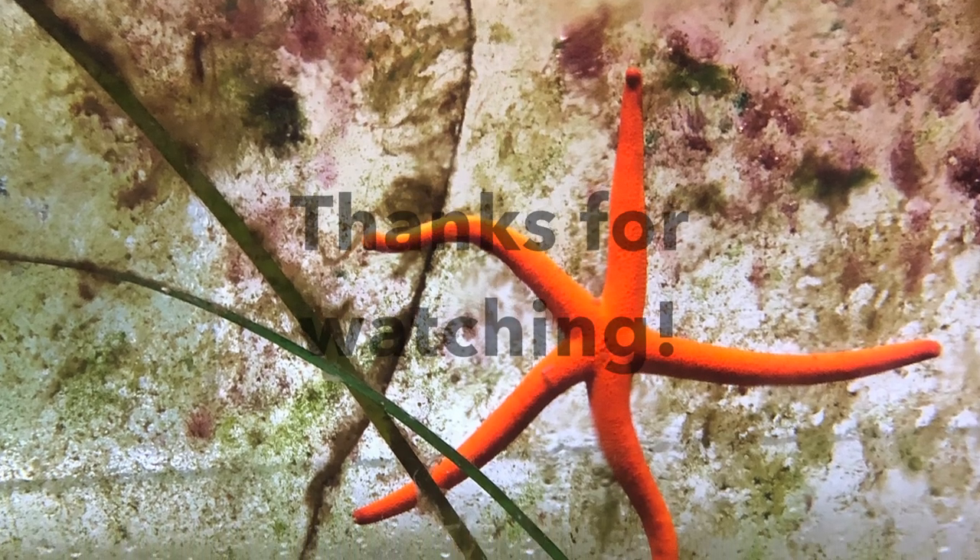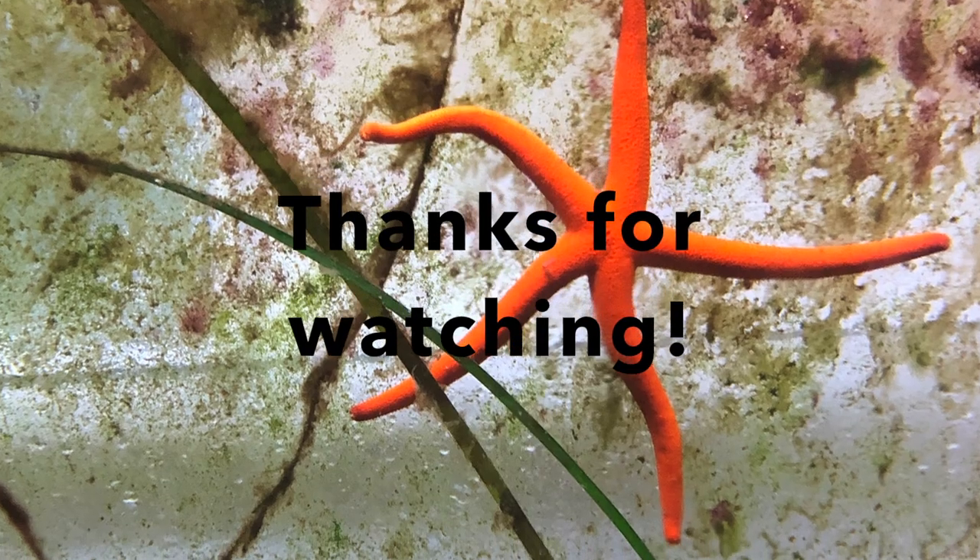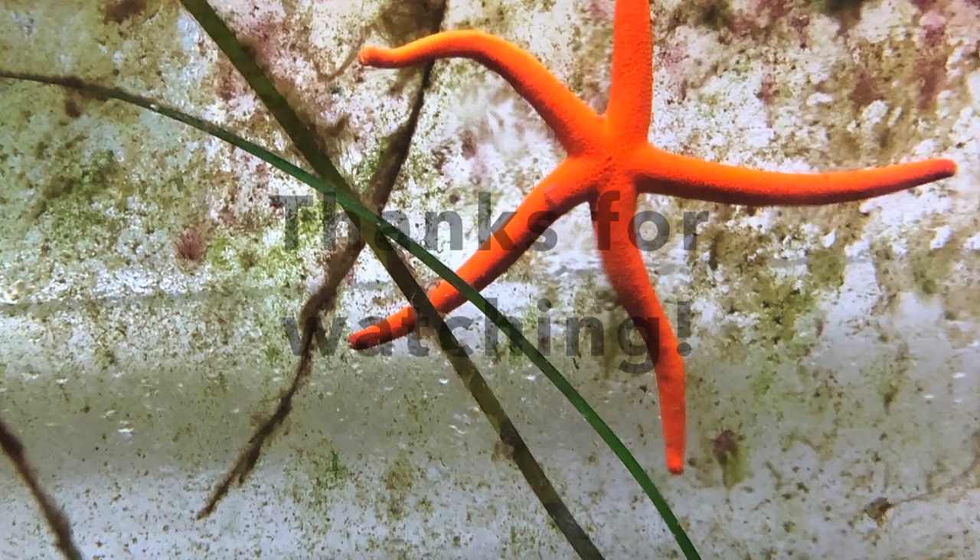I hope you enjoyed learning about sea stars today, and next week I'll be back to talk about sea urchins. Thanks for watching, and I'll see you next time!